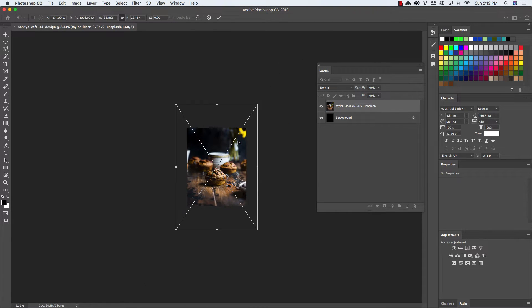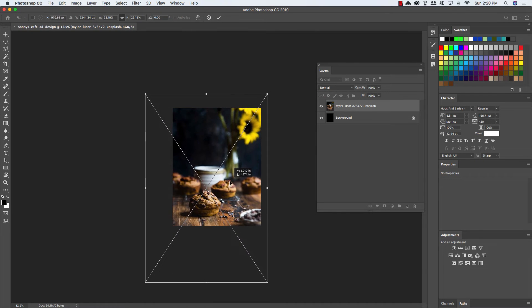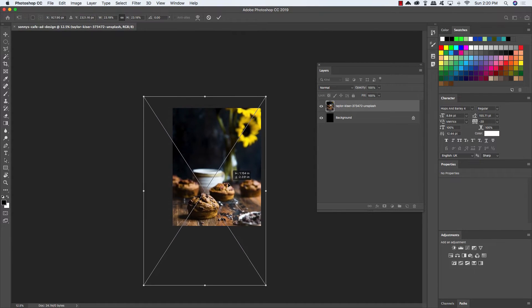Once you've brought this image in, we're going to scale it up and reposition it a little bit so that we can crop it differently. Scale this up by dragging outwards from any of the four corners of the bounding box while holding Alt, Option, and Shift on the keyboard. Reposition it somewhere over here to get a slightly more interesting looking crop. Once you've done that, go ahead and press Return to apply those changes.